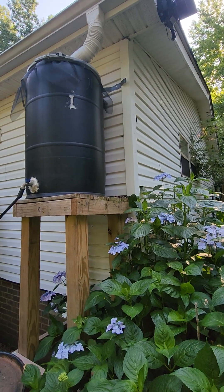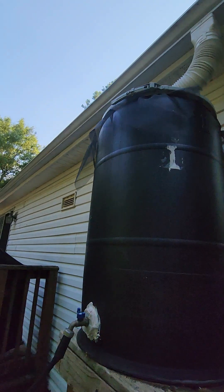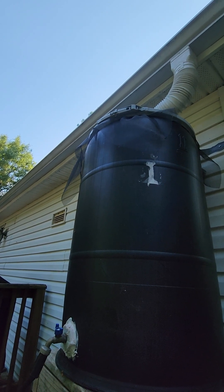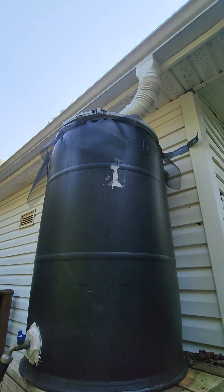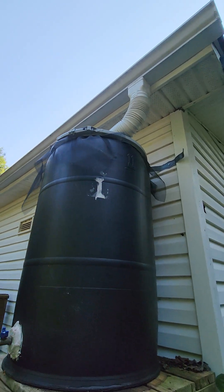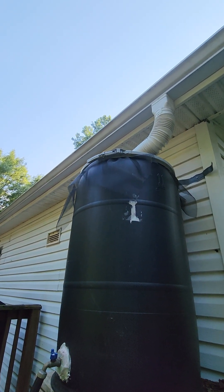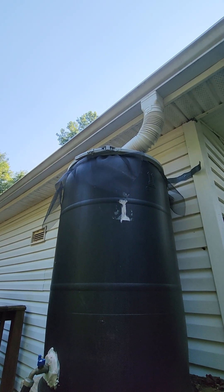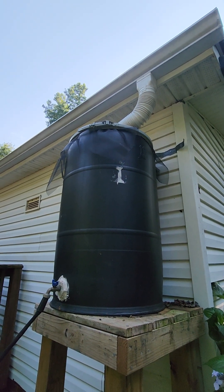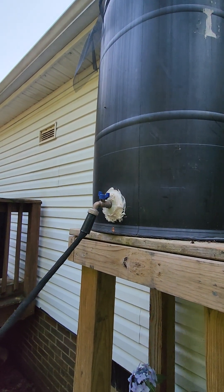This is my catchment barrel, and you can see the black window screen material — that's just a nylon screen you can buy. I use that as a filter on the inside to catch trash, leaves, debris, and that kind of stuff. It sits in the top of the inside lid of that tank. I take it off every now and again, clean it, make sure it's not got any holes in it. As this water tank fills up, I've got it plumbed with a little faucet with a hose pipe run to it.